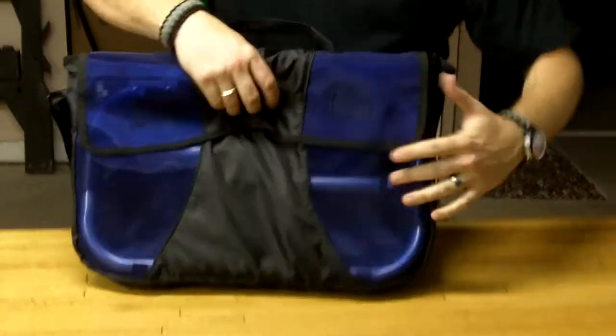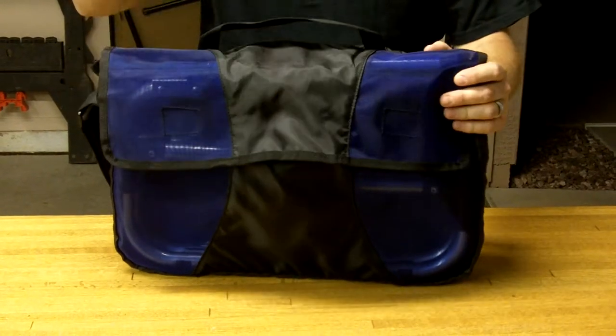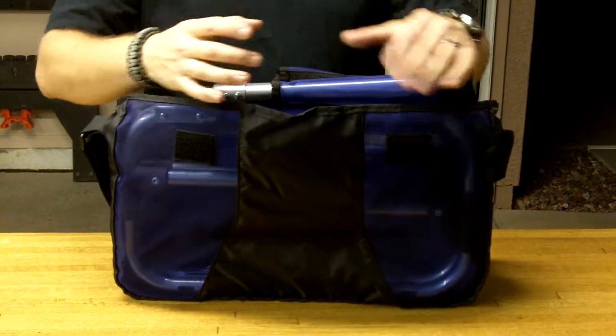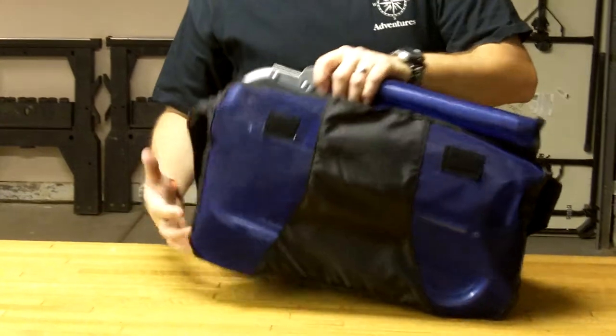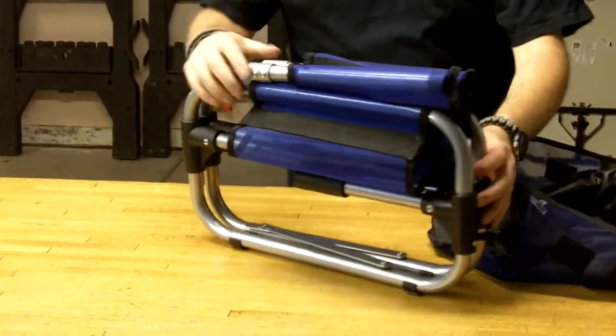I picked this up and it goes in the trunk of my bike just perfectly — it's just the perfect size, slides right in there. When I'm camping off on my bike and we're out doing adventures, I love to have a chair to sit on around the campfire or whatever. I had one of those triangular ones that fold out, but especially riding multiple days on the bike, I found I wanted a backrest — something I could lean back on and really relax at the end of the day.